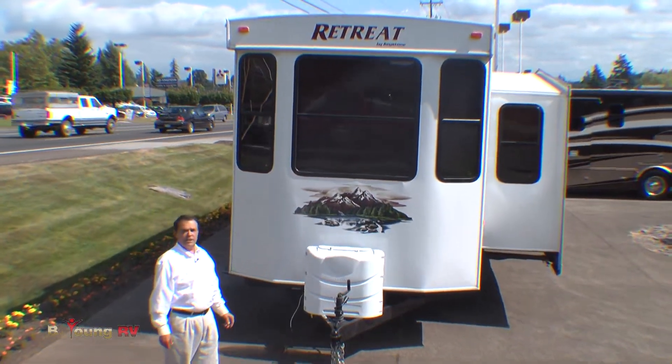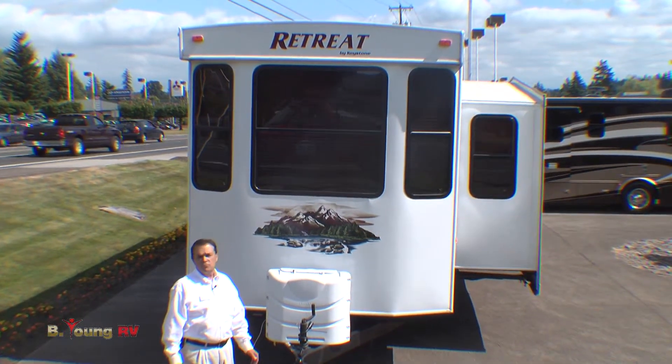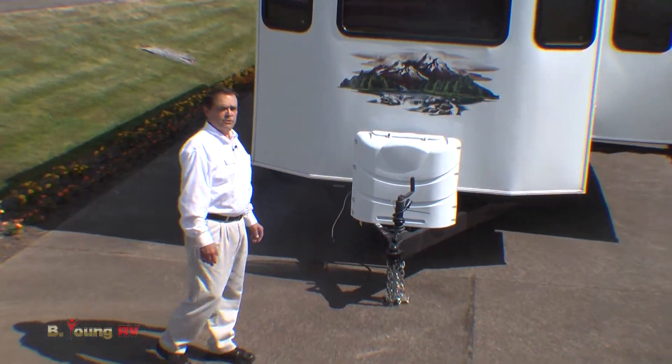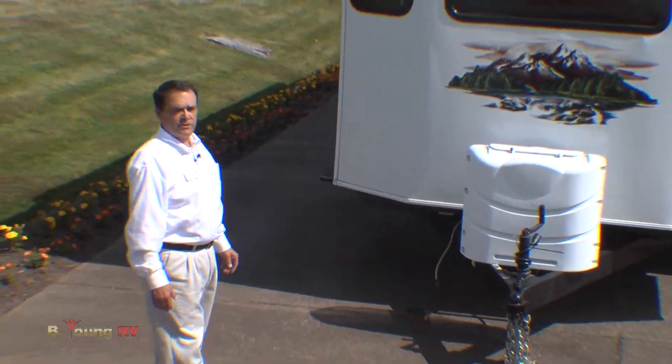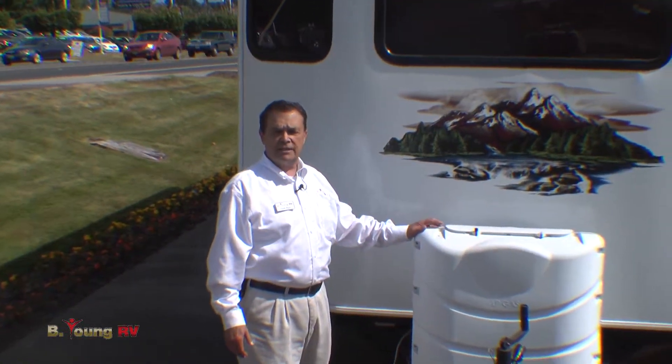This is a residential travel trailer designed to go on a piece of property. We're up at a favorite lake spot. Let's do a walk around on this unit and I'll show you all the key features about it. We get to license this as an RV, so that's kind of nice.